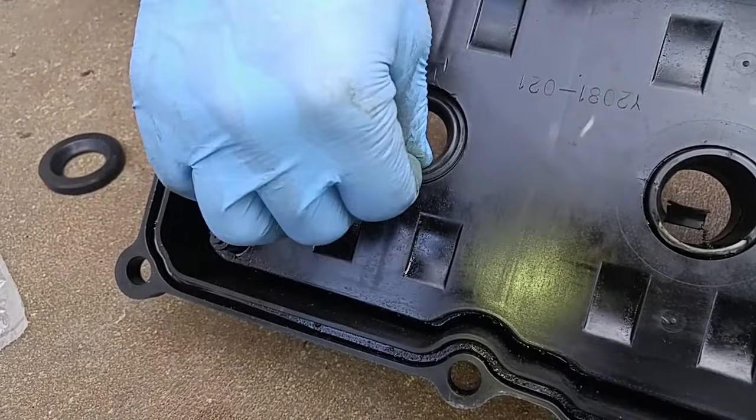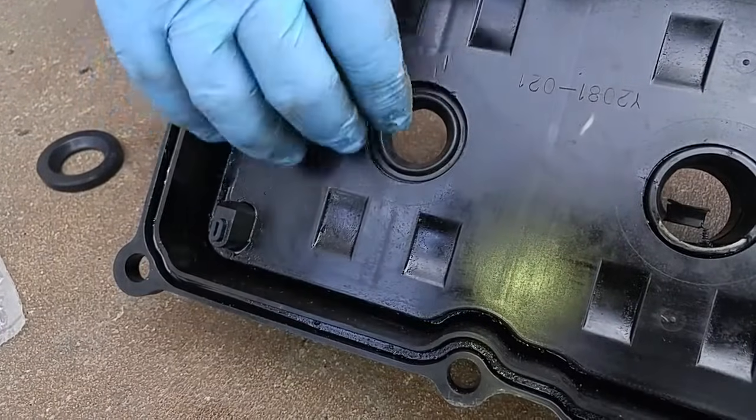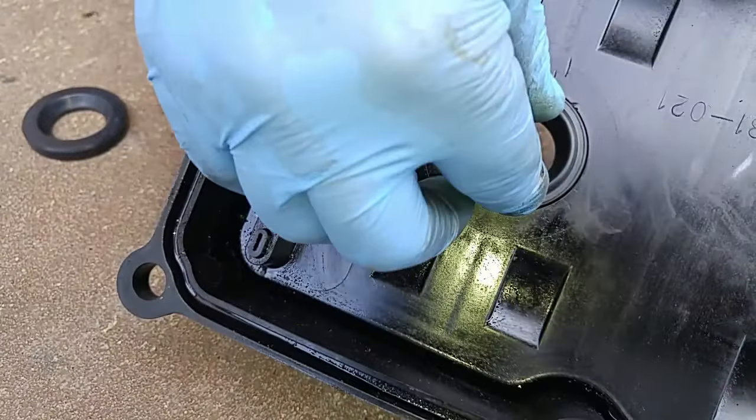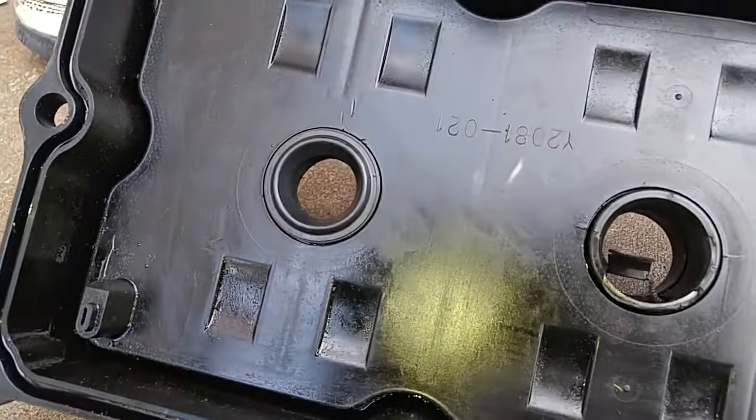The only problem with this tube seal is it's recessed below the height of the existing tube. So we put in two tube seals and then secure it in place with RTV.